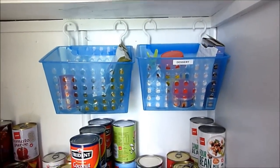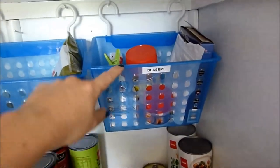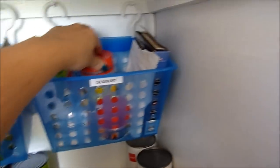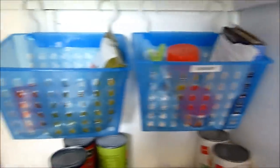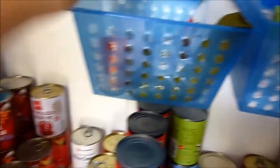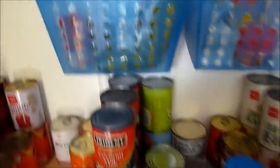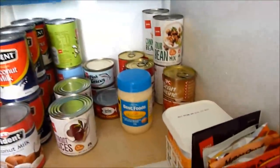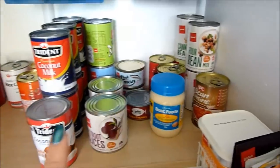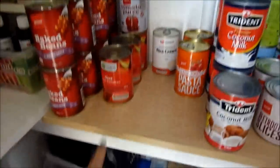Two little hanging baskets from the dollar store: one holds random dessert bits and pieces, custard powder, liquid glucose, tartaric acid, and strange things I use very infrequently. Here I've got little sauce sachets — ketchup and the like — which are also handy to take camping, and some dried fruit for cake.